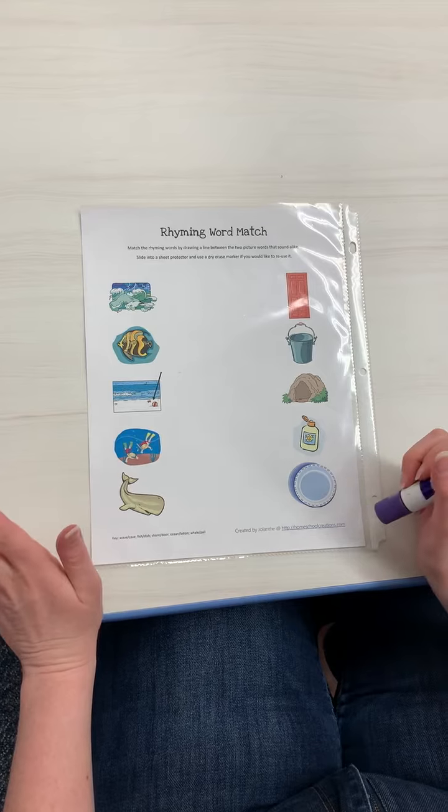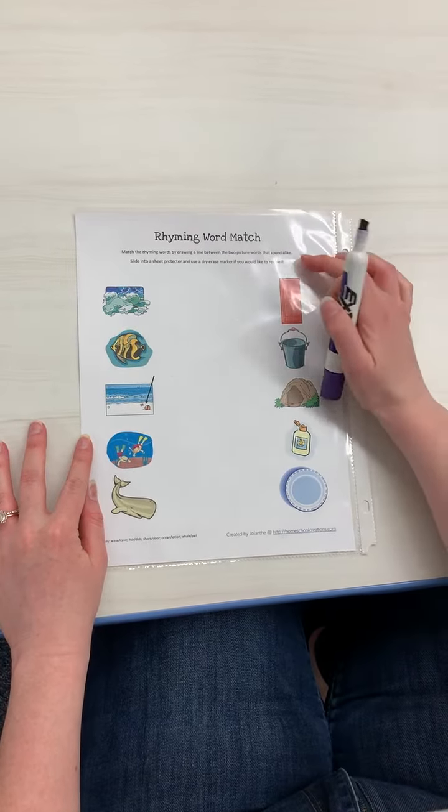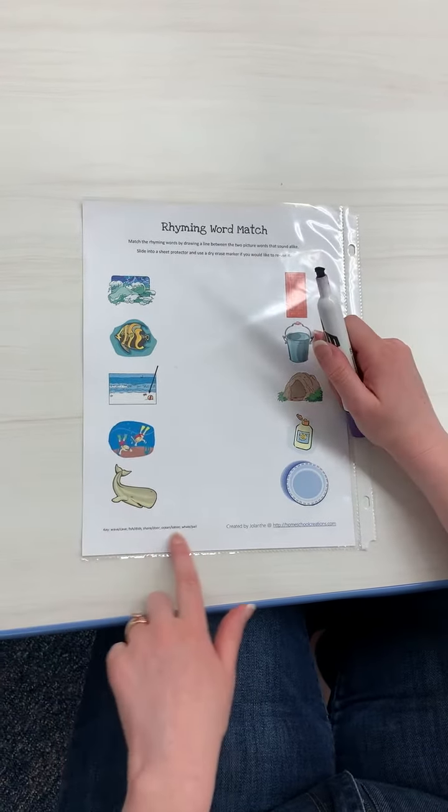And all this is is a rhyming word match. It's pretty self-explanatory — the directions are right here. But just so you know, parents, if you don't know what these are, there is a little key right here.